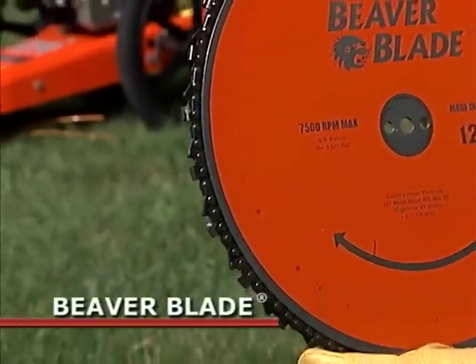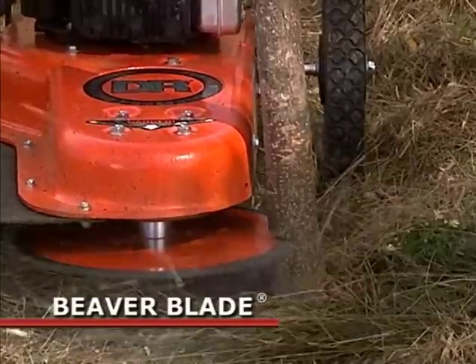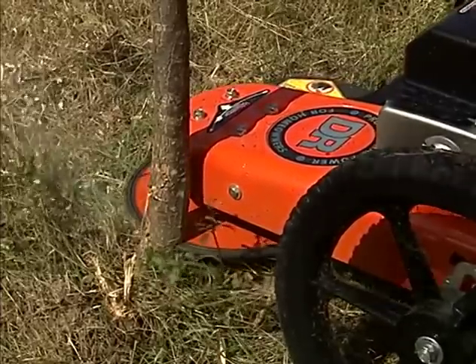Every model accepts the optional beaver blade attachment, which is great for cutting saplings and small trees. The patented chainsaw-and-groove design cuts faster and with much less binding than ordinary standard steel blades.